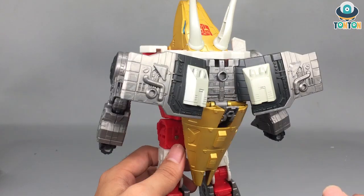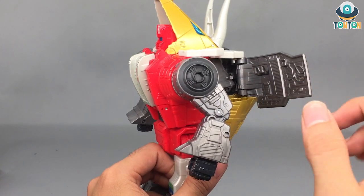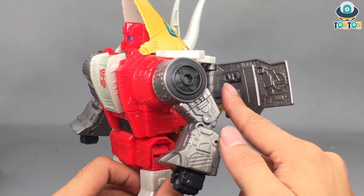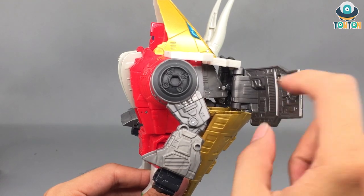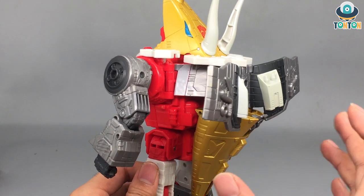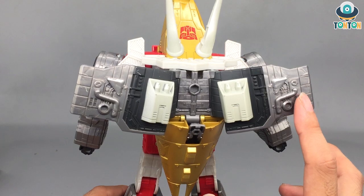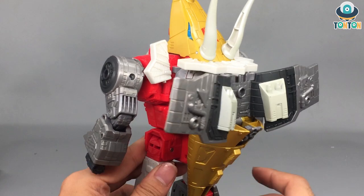Turning to the back, this is a case of kibble nightmare, but I guess this is the G1 look so it stays the same. Looking inside the wing section, there are a lot of details which is accurate to G1. I think with third-party companies doing a masterpiece-style Slag, they might put a joint here so the wings can bend inward and not look like wings anymore, but this came with all the G1 features so I appreciate it. You can also see some guns or a backpack detail on the back of the wings.